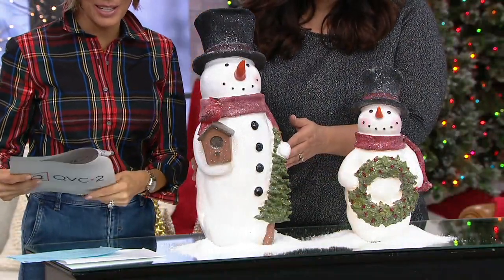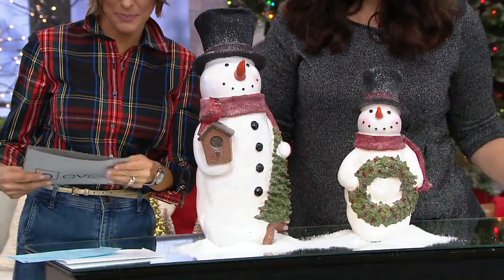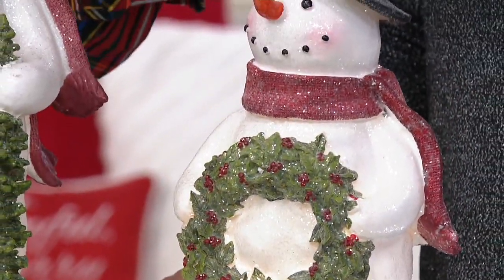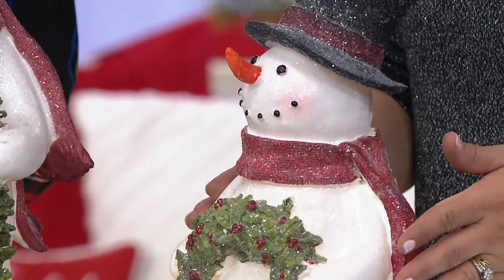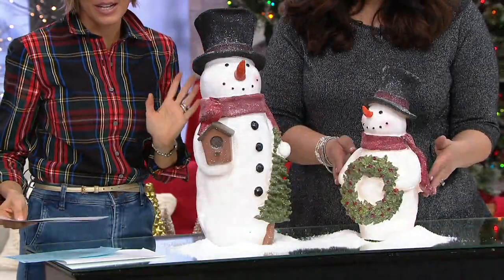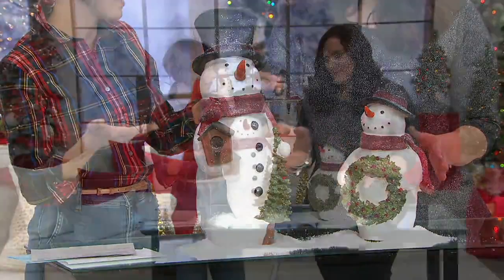And if you want the shorter guy — I'm thinking father and son, that's what I think. When I look at these guys, I think papa and son. The easy pay on the 15-inch is $4.05. So everybody do your mental math — for about $11 a month, you could get the whole family.